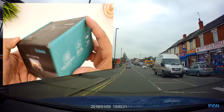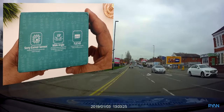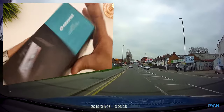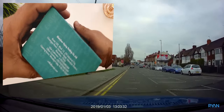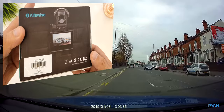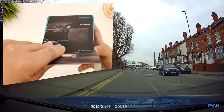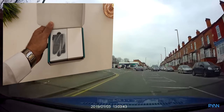So this is the Alfawise G70 dash cam. It's a 1080p camera, full HD, wide angle, Sony IMX323 sensor and uses a Novatec chipset. The G70 uses a super capacitor instead of a battery, which means you don't have that fear of the battery exploding in warm temperatures.